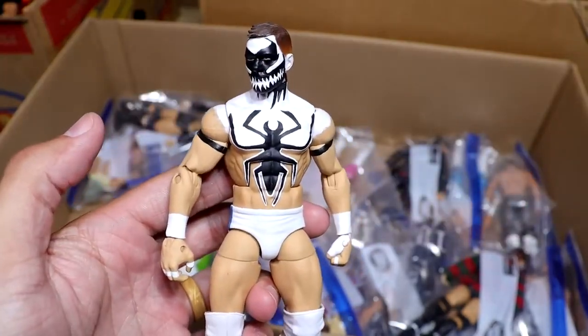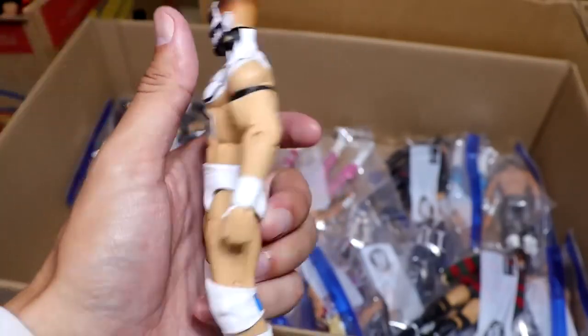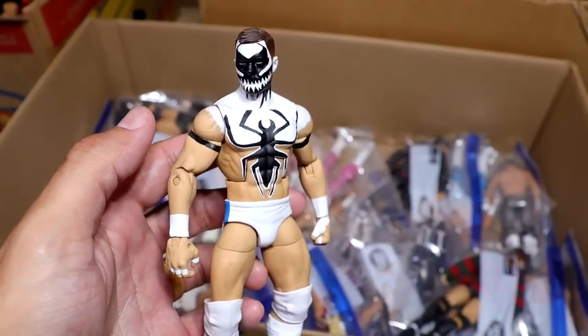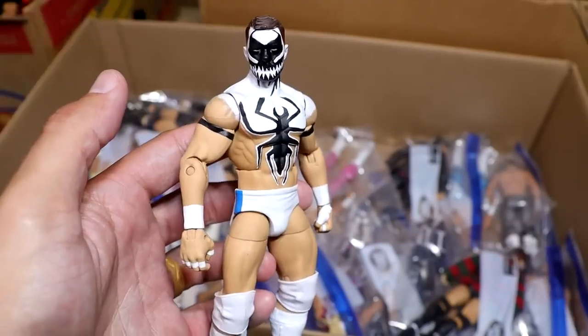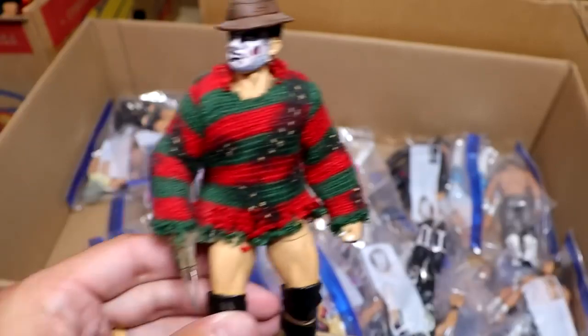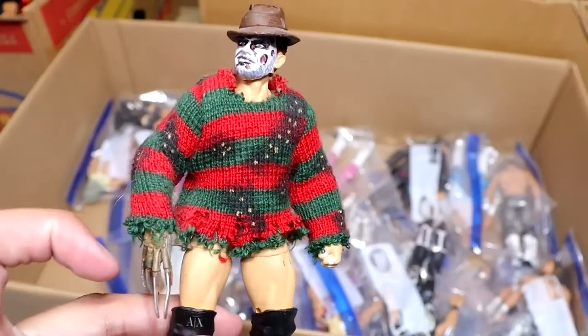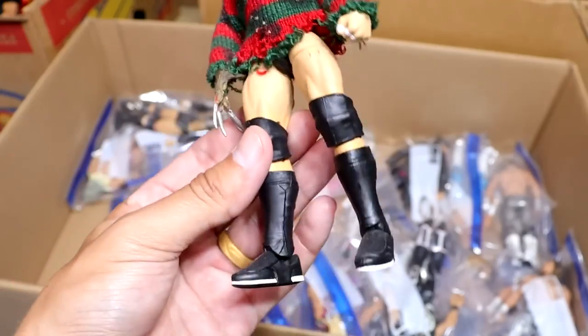Another Prince Devit — we have the Anti-Venom Prince Devit. One of my favorite gears he's ever worn — the white. It's just so damn clean with the blue on there. I remember when people were painting Mizdows like this, but this is the accurate formula with the Cody Rhodes base. I had to buy like 20 Elite 20 Cody Rhodes figures to make these different Finn Balors back in the day because we didn't have an official one.